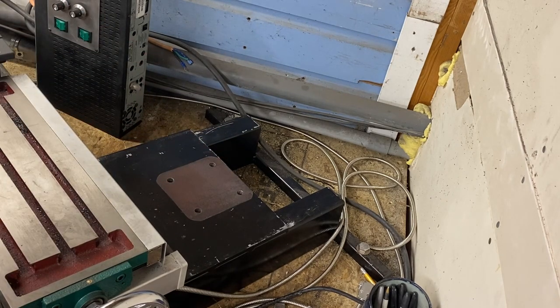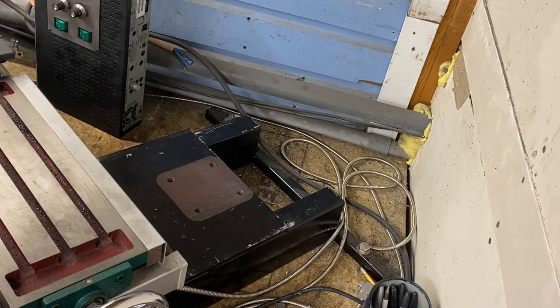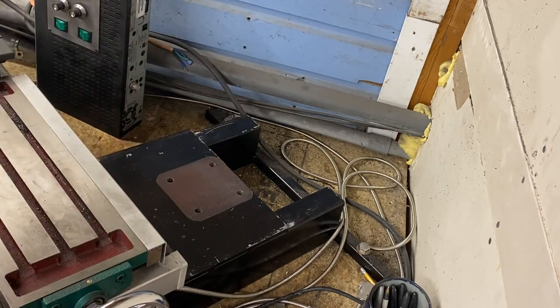I want to retain this mounting system. When I do a project, especially one as ambitious as this where there's potential for it to fail, I don't like to modify stuff in a way that I cannot return it to the last configuration that I know worked. Everything that I'm doing to mount the column is being done so that if this was an epic fail, I could pull it off, put the original column back on, and not lose anything. I'd be back to the original fixed column mill.